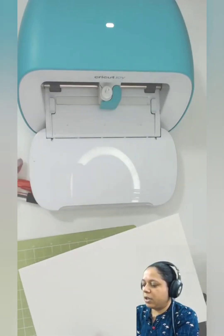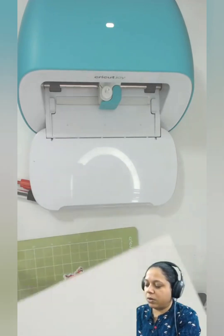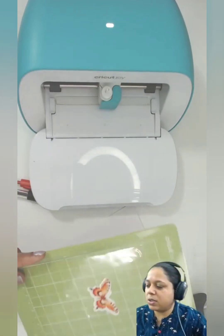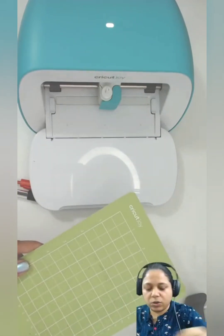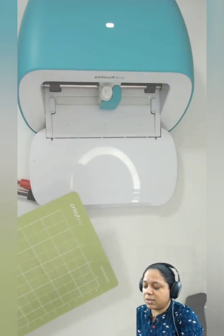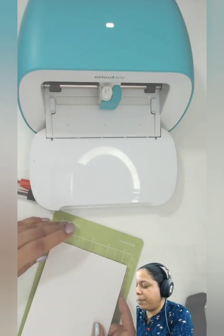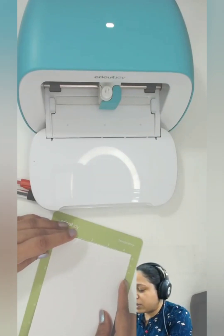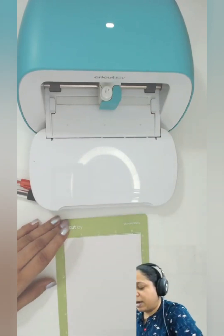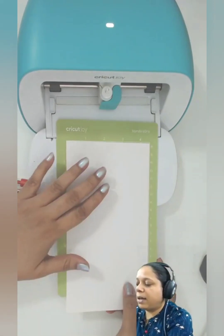The mat paper is about four and a half inches wide and around seven inches long. This is the Cricut mat. What you do is remove the protective sheet — keep it safe, otherwise your mat will lose its stickiness. You need this stickiness to keep the paper in place. Now you put the paper right over here and use a brayer to make sure it is stuck well.